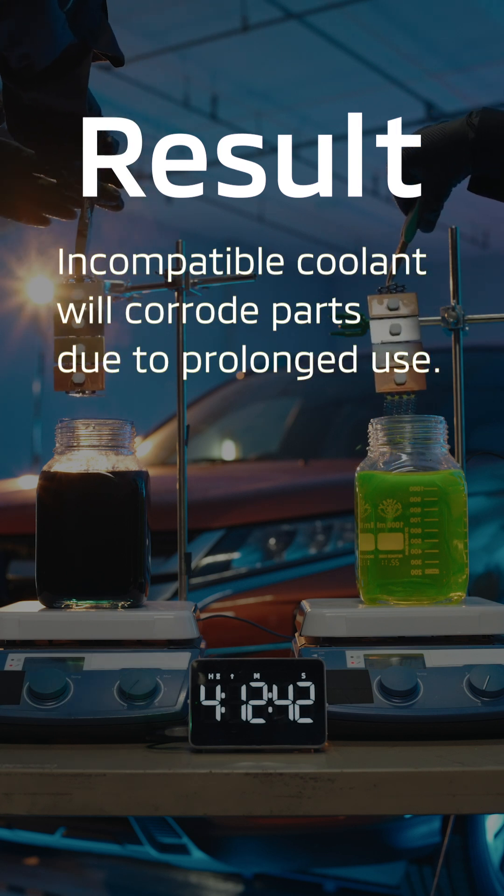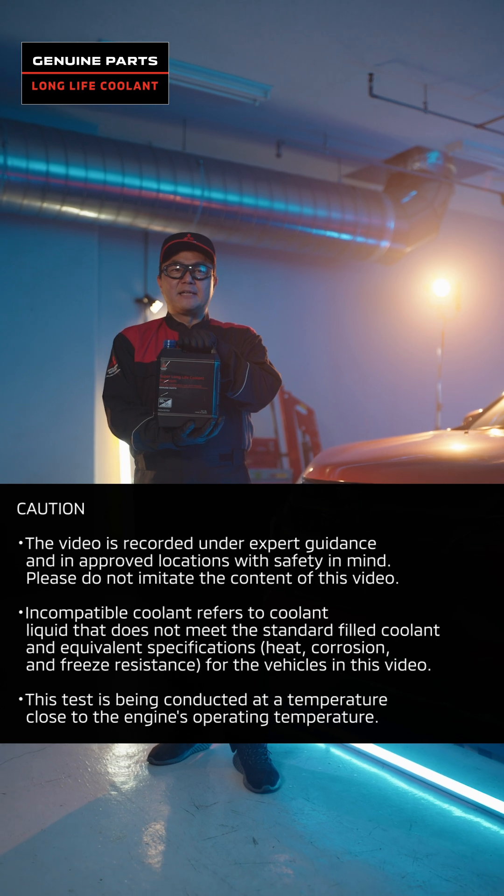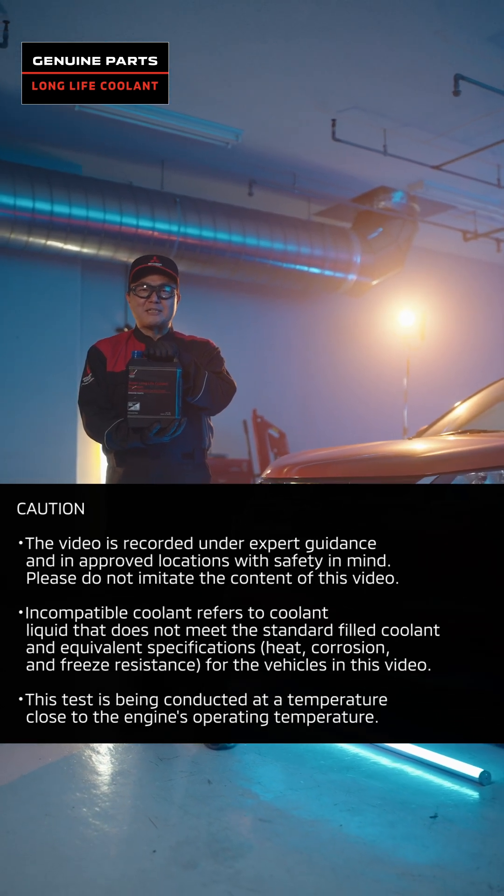Coolant liquid is an important maintenance item to protect the engine. Replace regularly with genuine products.